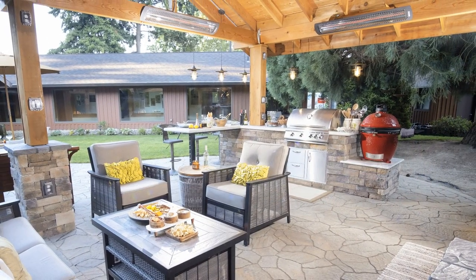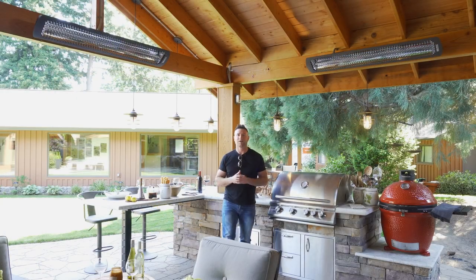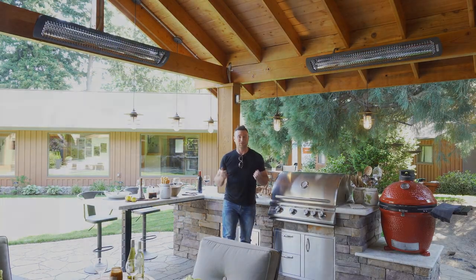So there's the Tuesday tip - it's the pendant lights. We're going to talk to you more about pendant lights right now and give you some ideas about what you can do with pendant lights for your outdoor space.